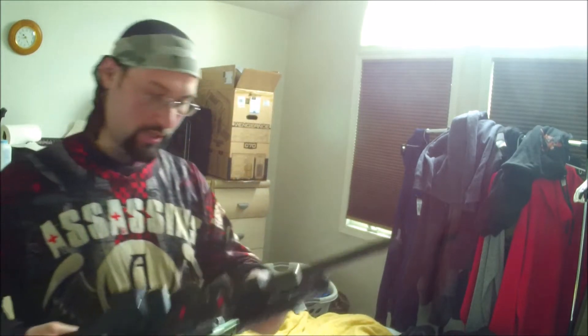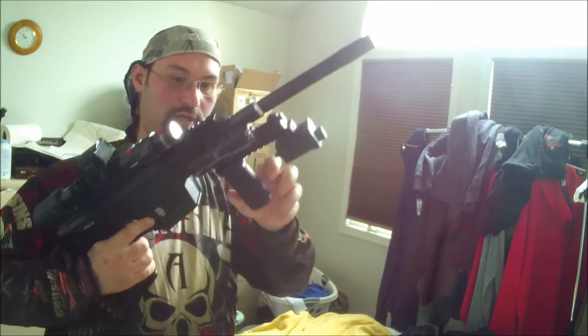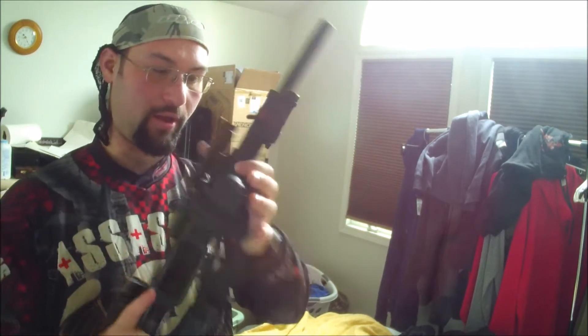Hey guys, Dennis Clark here, coming at you with another big game setup video. This year I got something a little bit different for the dive dam. As you can see, I've changed the front of it around — I added a rail on top of a rail.